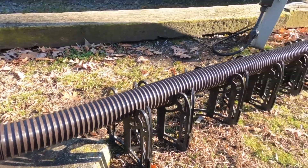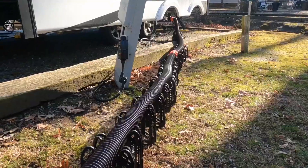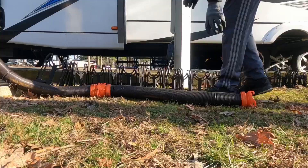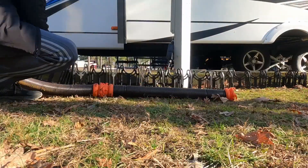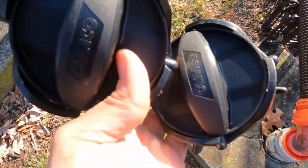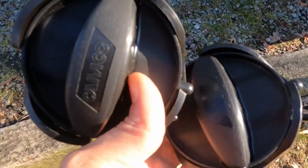This is the Rhino Flex kit made by Campco. I'm an owner of two of these hoses for over two and a half years. This kit comes with two stretchable and collapsible hoses, one clear adapter, as well as a couple of caps for the ends when not in use, so that no residual fluid leaks out of the pipes.